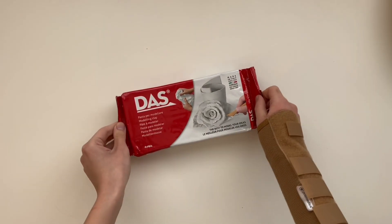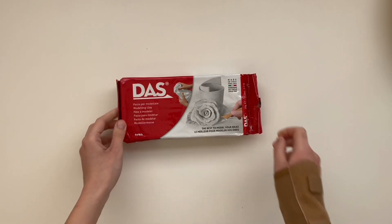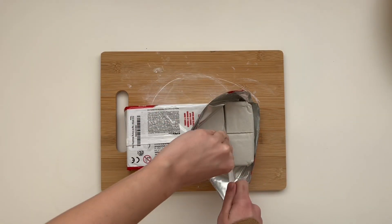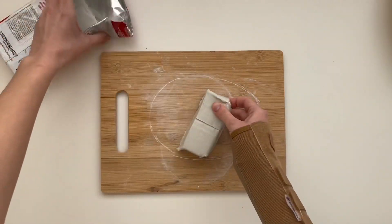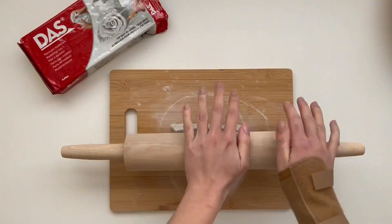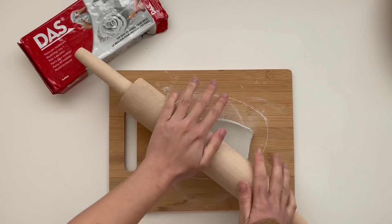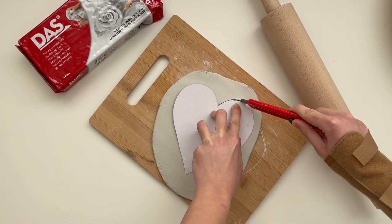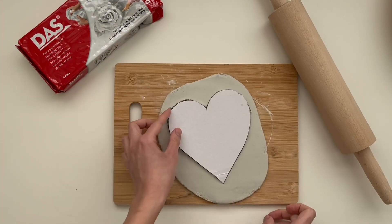This is the clay I mainly use for my air dry clay projects. I cut a small portion from the clay and rolled it out. Once I got the thickness I wanted, I cut out a heart shape using the card I made before.